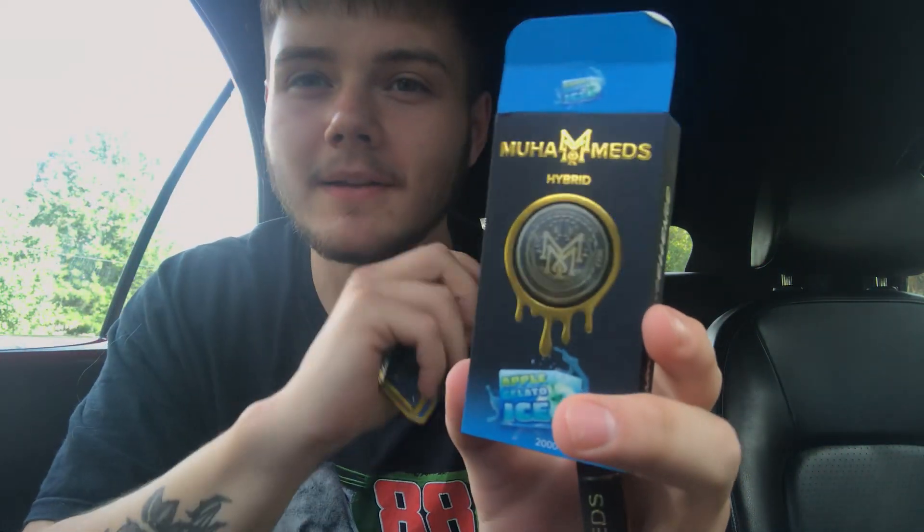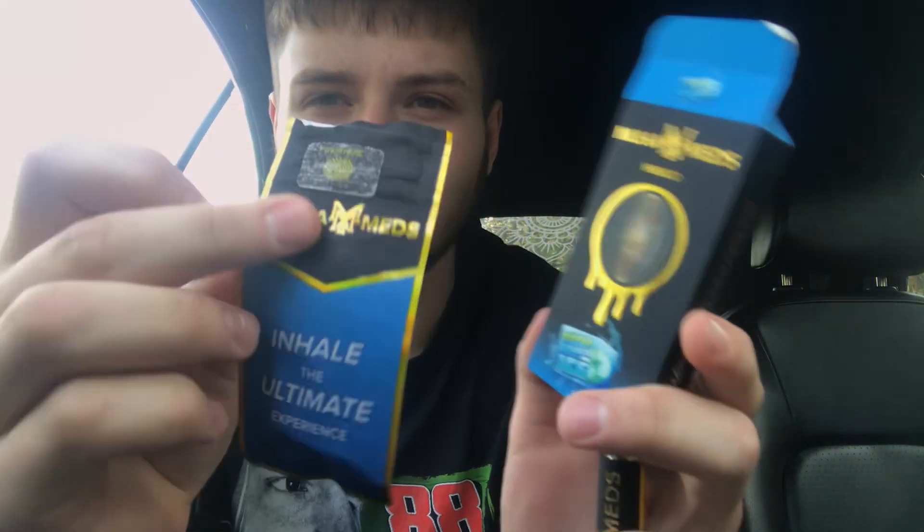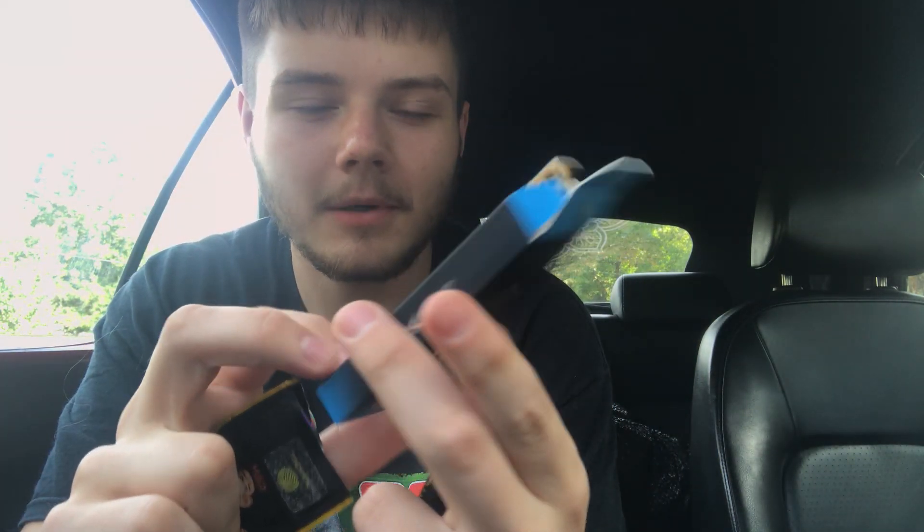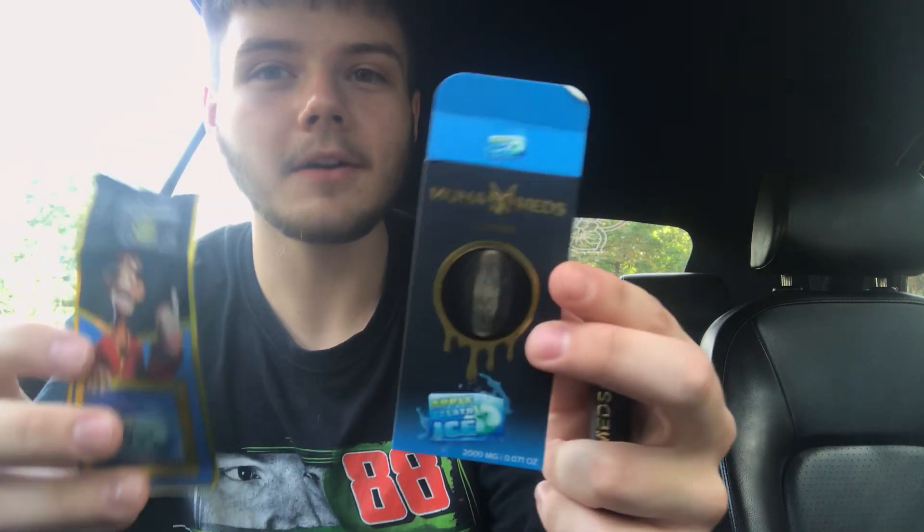This one ain't as good. This one tastes like it has e-juice in it or something. It's kind of weird. Not impressed by this one so far, I can't lie. I feel like it has nicotine in it — it has that feeling. That's wild, and this is a legal dispensary product though. The other one was slapping, the other one was good. The watermelon tasted good — if you're picking up one of these, get watermelon.